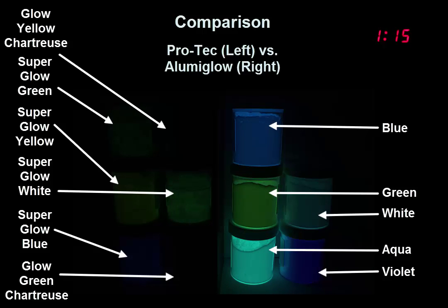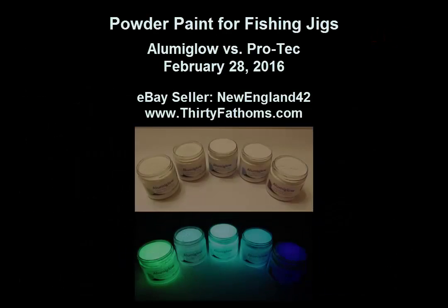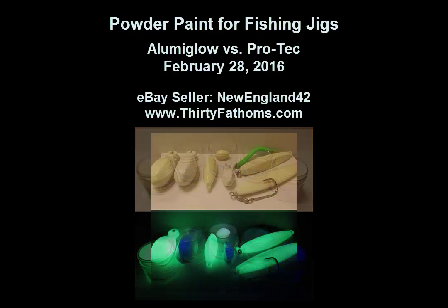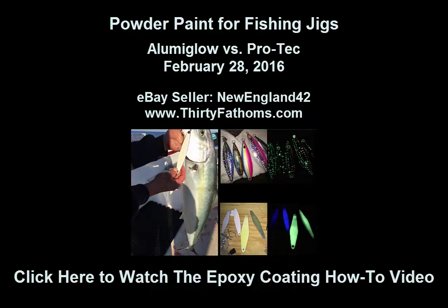After about 30 minutes, it's clear that the AluminGlow powder paints are performing better. Powder coating is an easy and fast way to coat your jigs, and you can get some great professional looking results from doing it this way. If you're interested in painting only certain parts of your jig, check out my other videos using epoxy-based material with Shimano flatfalls and tatty irons. Thanks.